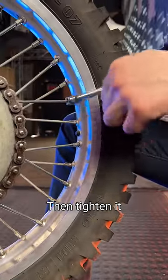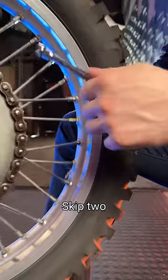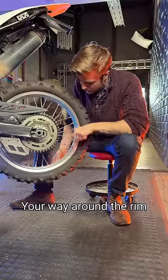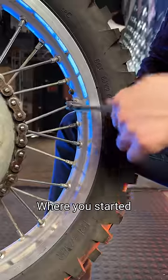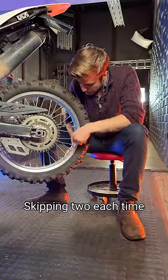We're going to loosen it, then tighten it, then skip two, then loosen, then tighten, skip two. Following this pattern, you're going to work your way around the rim until you get back to where you started. Then go to the second spoke after the stem and do the same, skipping two each time.